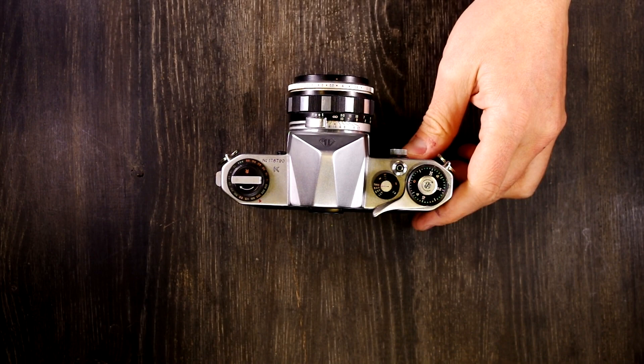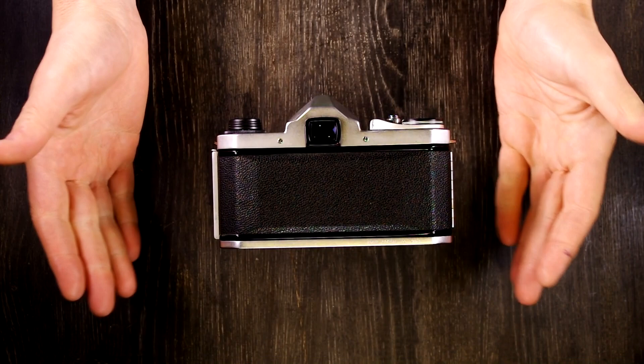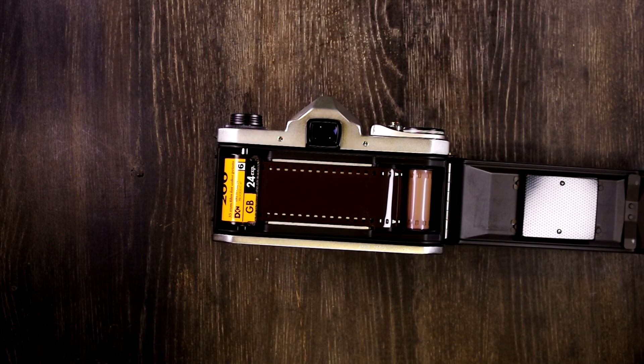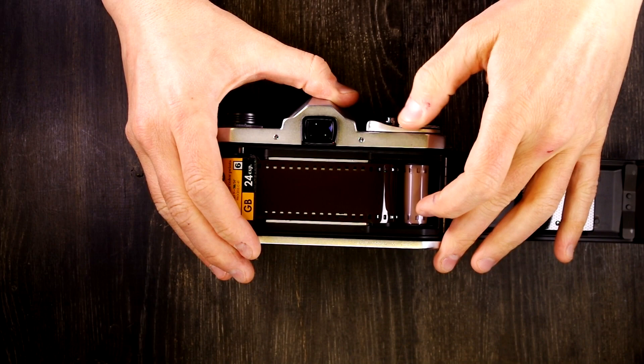When you take your pictures you'll eventually get to the very end and need to rewind your film. Film is one and done — you can expose it with a proper shutter speed and aperture to create an image in a controlled manner, or in an uncontrolled manner which would erase your photos. When you take a picture and advance the film, it comes out of the cassette, moves over the shutter opening, and is taken up by the film take-up spool.